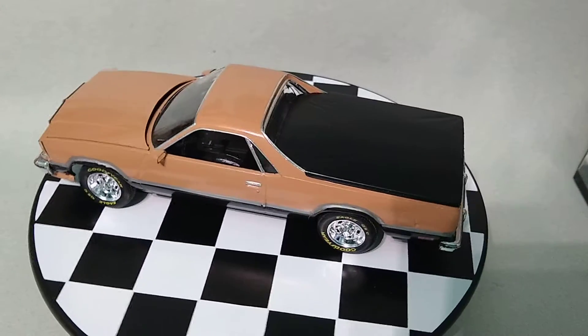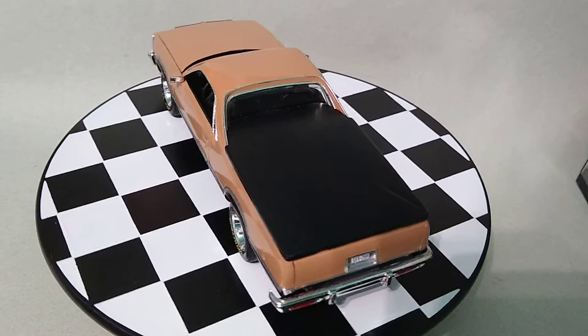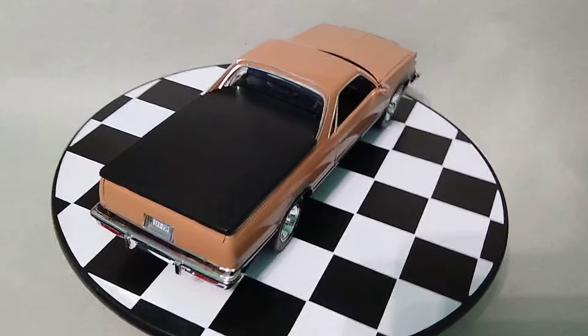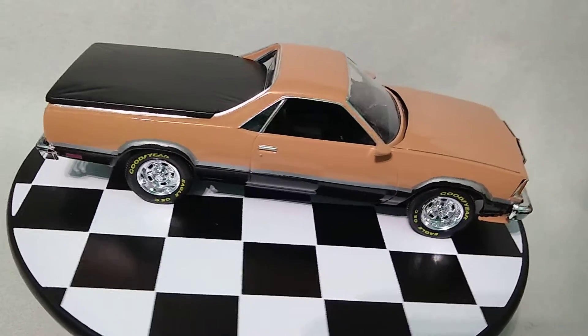Here is Monogram's 1978 El Camino. This is done in a color that I thought would look pretty close to factory stock, and they did have tan colors. This is actually Tester's wood. The black on the bottom is brush painted on.